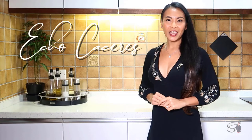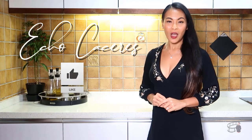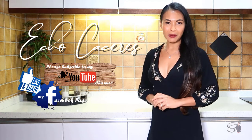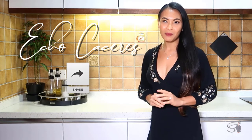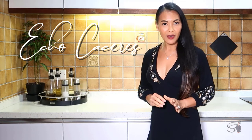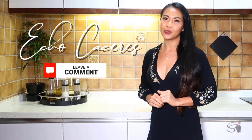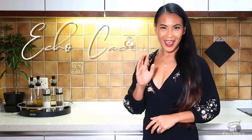Thank you for watching! If you like this video, please give it a thumbs up and share it with your friends. For more delicious recipes, please like and follow my Facebook page and subscribe to my YouTube channel. Don't forget to hit the notification bell so you won't miss my video updates. If you have questions about the recipe, please leave me a comment below. As always, I would love to hear any feedback from you guys. Thank you for your support, and I'll see you guys soon! Bye!